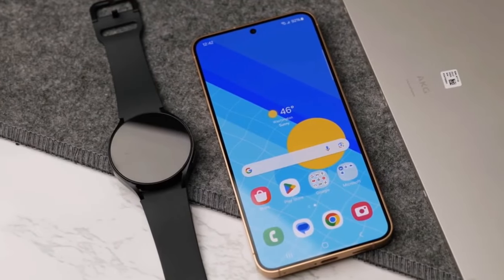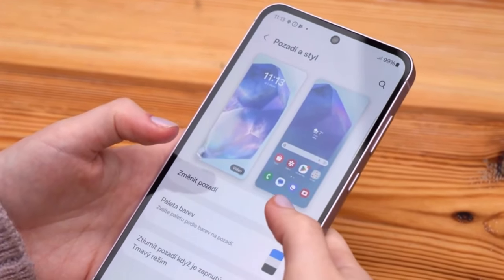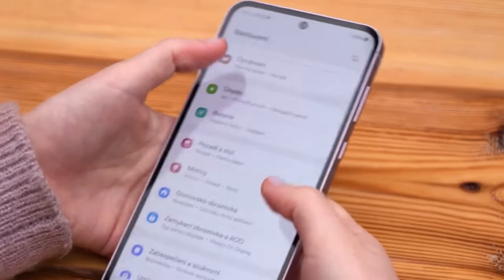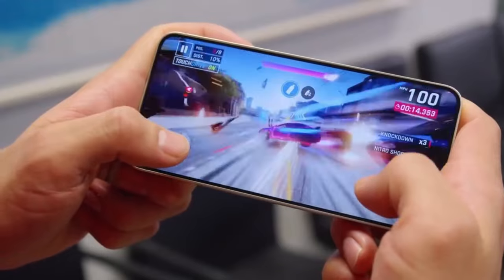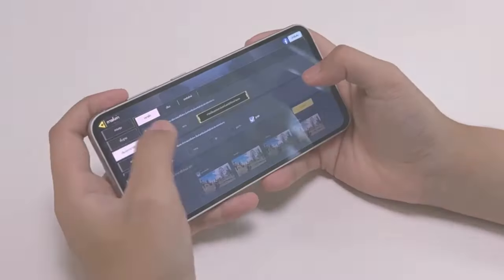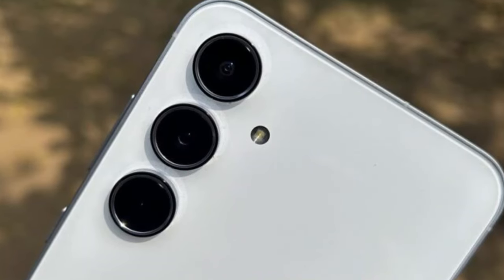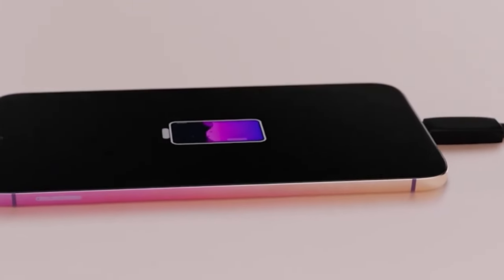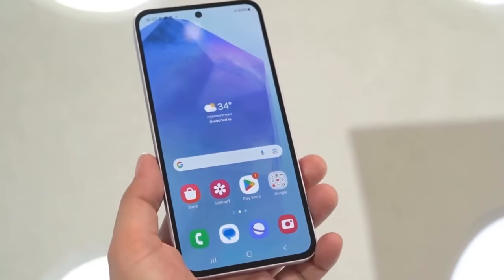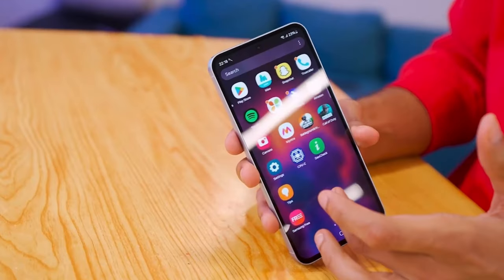It's compelling, especially for those seeking a high-quality smartphone experience without the flagship price. So should you consider the Samsung Galaxy A55 as your next mid-range smartphone? Absolutely. With its premium design, commendable performance, and impressive battery life, the A55 offers a compelling package at its price point. While there are areas for improvement, such as camera enhancements and faster charging capabilities, the overall experience provided by the Galaxy A55 makes it a worthy contender in the mid-range segment. And that wraps up our review of the Samsung Galaxy A55 5G.